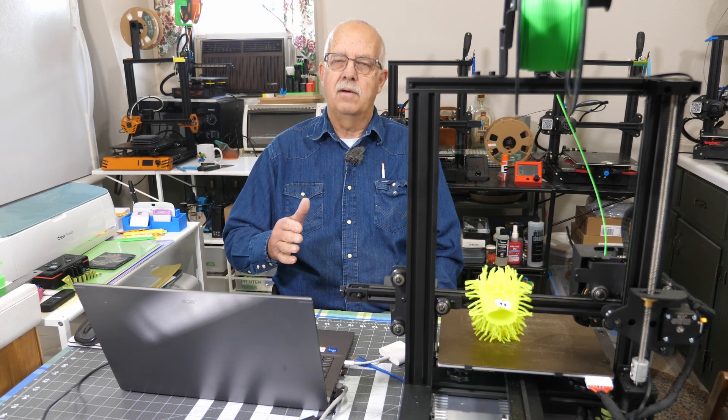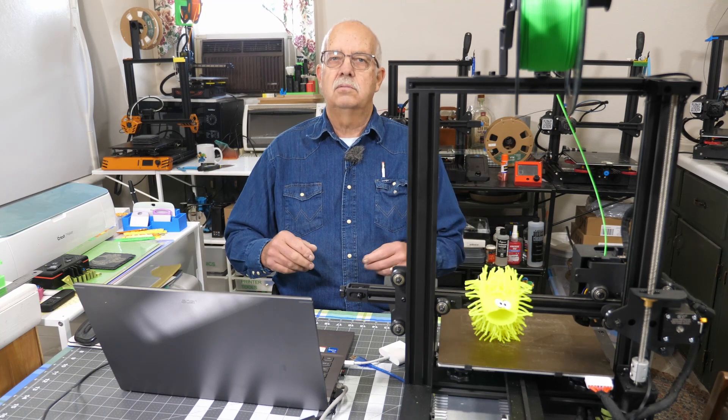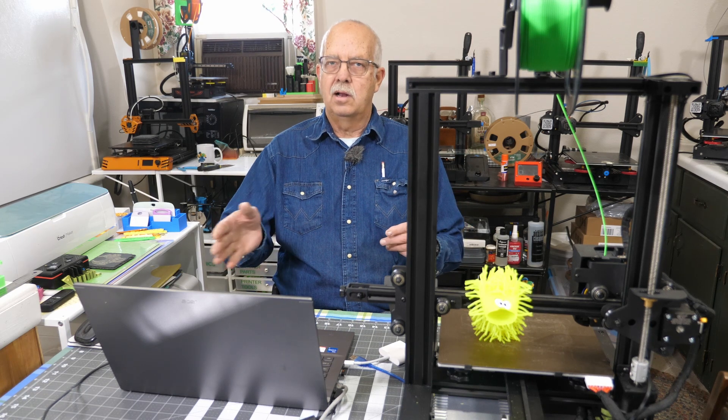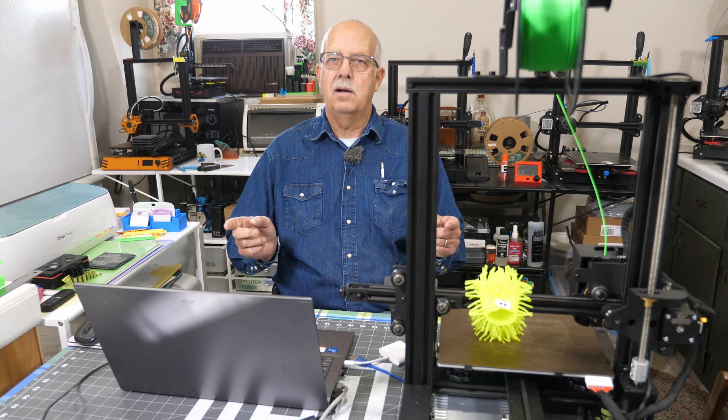I'll explain on the computer where to go if you have a different model — maybe the LK4, the LK5, or one of the many other models. It's the same thing with lasers when you want to upgrade firmware. I'll explain that when we get to the computer.